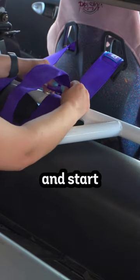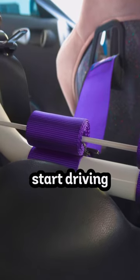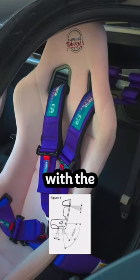Now to clean up the setup, take the end of the belt and start rolling it up and secure it with your handy-dandy zip tie. And before you start driving, make sure your harness placement lines up with the diagrams below.